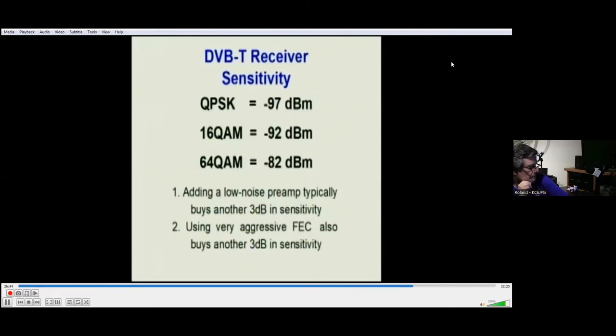What are the differences between these various modulations? The biggest difference for us from a ham perspective is the sensitivity of the receiver. With QPSK, we can get down to minus 97 dBm. We lose 5 dB if we go to 16 QAM, and we lose another 10 dB going to 64 QAM. If we add a low-noise preamp, we can usually buy about another 3 dB in sensitivity, and with extremely aggressive forward error correction we can also buy maybe about another 3 dB.